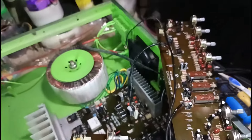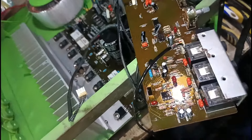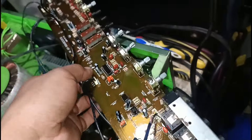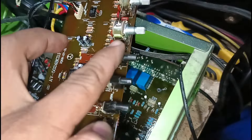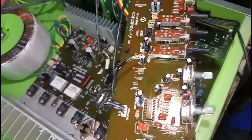Sa tingin niyo mga lads, lugi pa ba dyan sa ating serbisyo? Salpak na natin para makapag-audio test na tayo. Tignan natin kung okay na ang microphone nito. Kompleto na yung mga button niya — mga push button. Kasi wala na itong push button mga lads, merong natira dalawa lang.